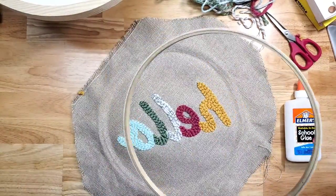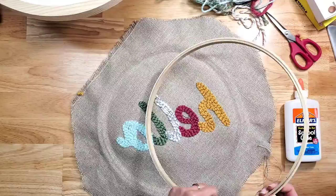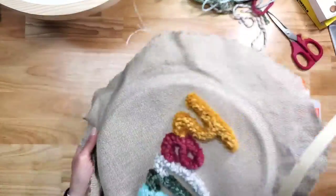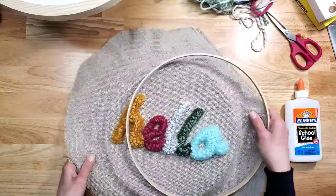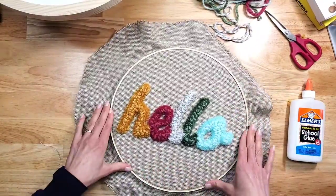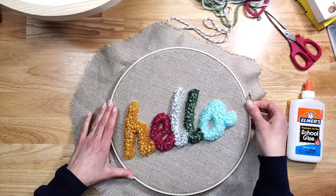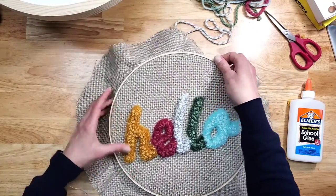We're going to put this in this hoop. Tighten it more so it doesn't keep slipping.